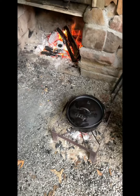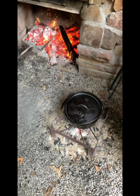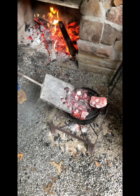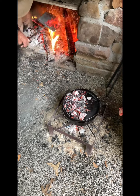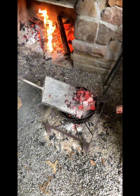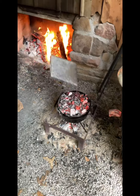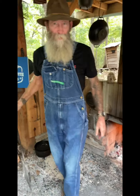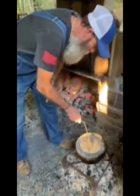We're gonna take it to the fire and put some coals on the lid. We're gonna keep an eye on this — it's gonna cook for probably about 10 to 15 minutes. Alright guys, it's been about 15 minutes, I've taken the coals off the lid. There's the mac and cheese!